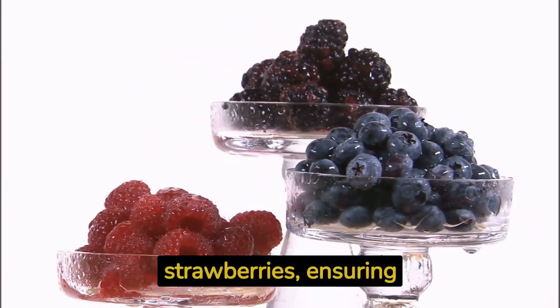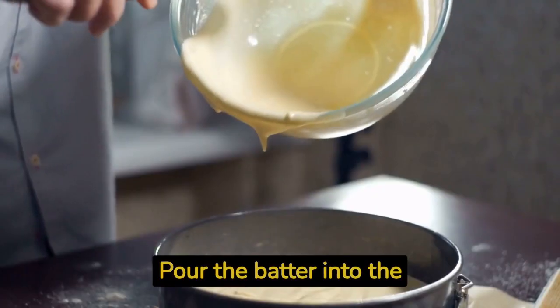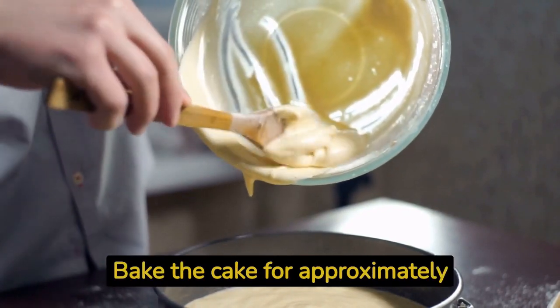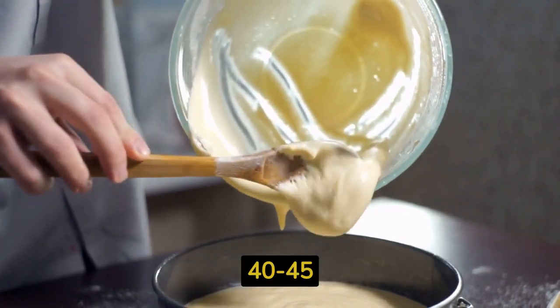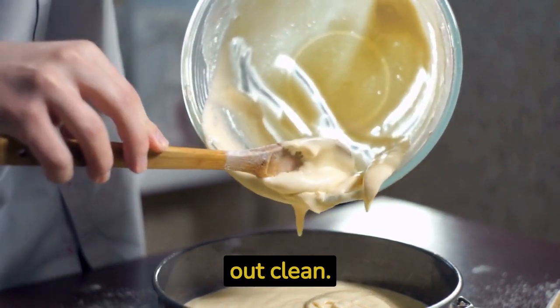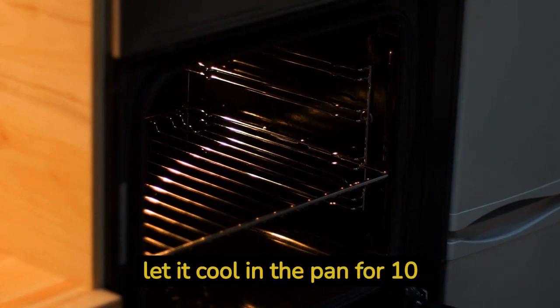Gently fold in one and a half cups of mixed berries — such as raspberries, blueberries, and strawberries — ensuring they are evenly distributed throughout the batter. Pour the batter into the prepared bundt cake pan, spreading it evenly. Bake the cake for approximately 40 to 45 minutes, or until a toothpick inserted into the center comes out clean. Once baked, remove from the oven and let it cool in the pan for 10 minutes before transferring to a wire rack.